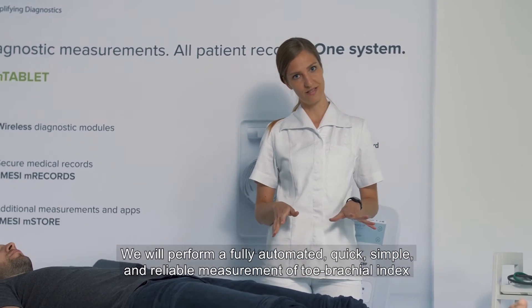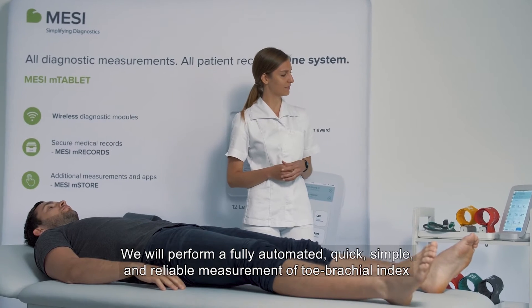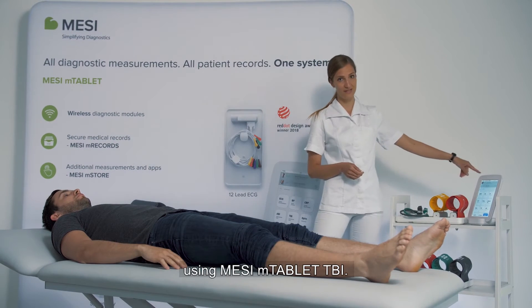We will perform a fully automated, quick, simple and reliable measurement of toe brachial index using MTablet TBI.